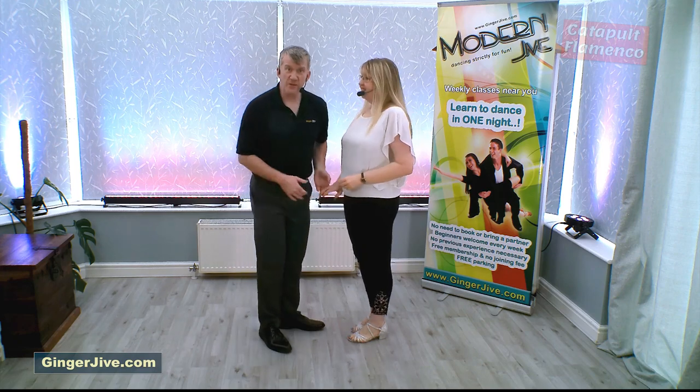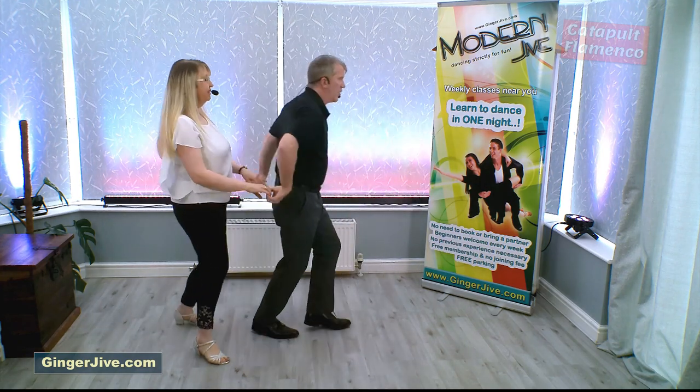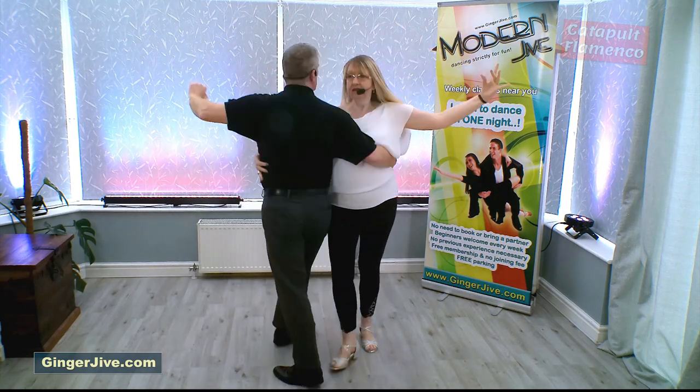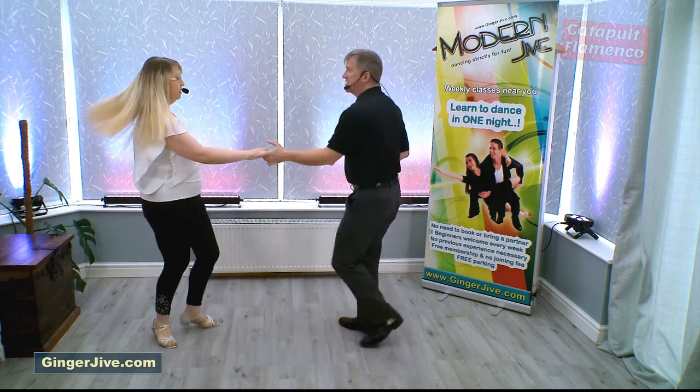As we speed this move up it looks like this: step back, pull down and raise, offer the hand into the side, unwind, collect, round once, twice, into the spin and catch, step into return and back.